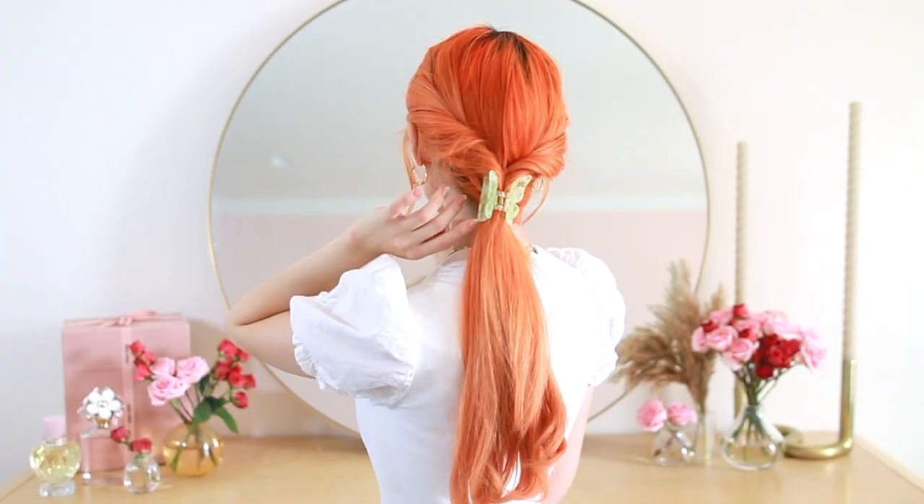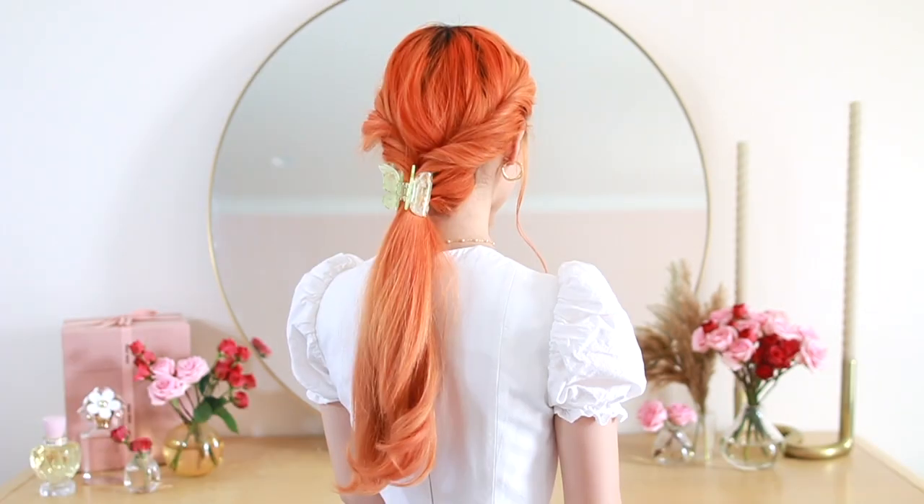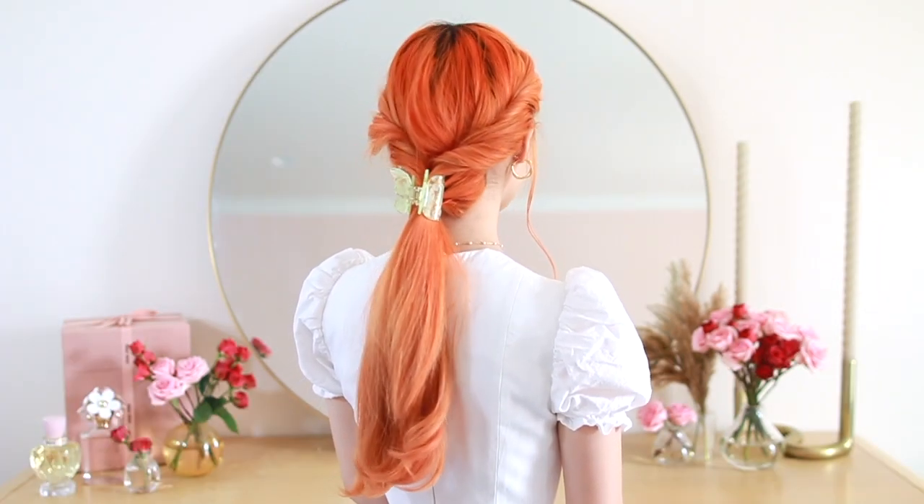These acrylic clips come in so many different colors and shapes. I think I'm going through a butterfly phase — anything butterfly-shaped really captures my heart. It just looks so whimsical.